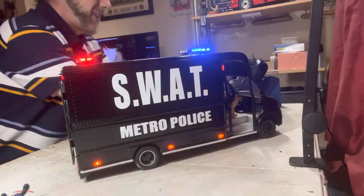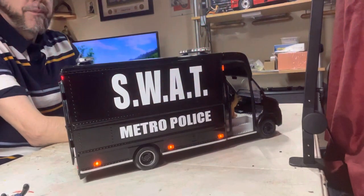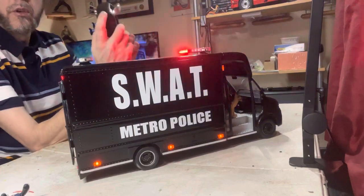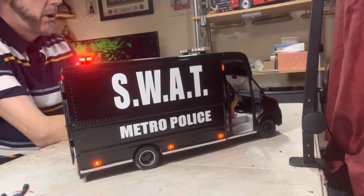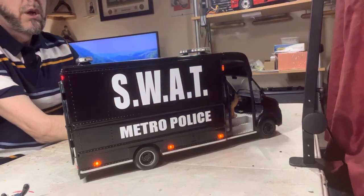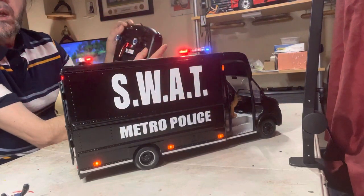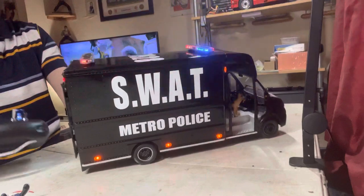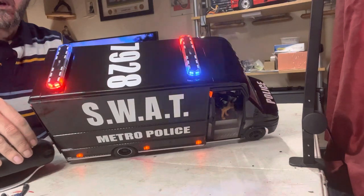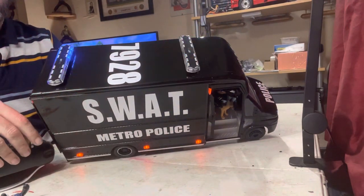I wanted an American siren really, with it being a SWAP van, but I just had to make do with the GT system. I flip the switch to turn the lights off, and the switch to turn the beacons off. If I just flick it quickly it will change the sequence.